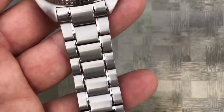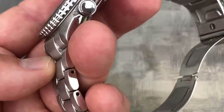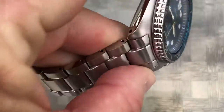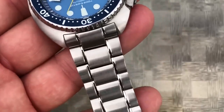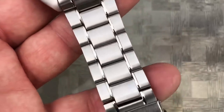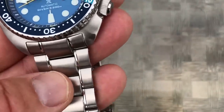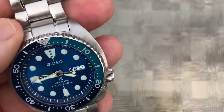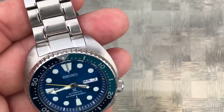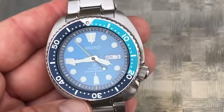Many people really complain about this bracelet because it uses pin and collars. Honestly, those are just awful to work with until you get used to them. I am used to it, so I can manage it now. I made a video the first time I did it and I was sweating bullets. If you have not sized one of these previously, just go to a watchmaker. If you're great with tools, have at it. Good luck — I myself can do it now, but it's not so easy.